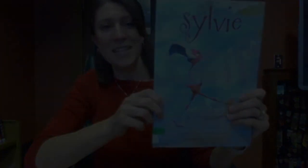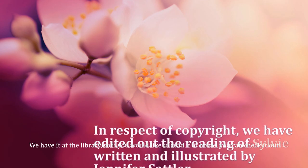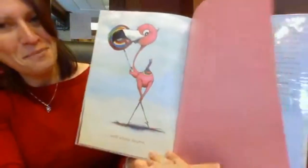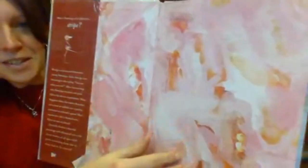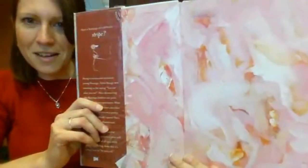I have this fun story here and it's called Sylvie. I have to show you guys at the beginning of this book — do you see the pink colors in the beginning of this book? They look just like what we're doing with our flamingos right now. That's so cool. I think that was such a fun book and I love the color pink. I love that Sylvie decided to go back and look like the rest of her family.